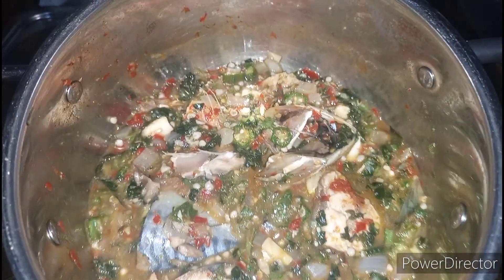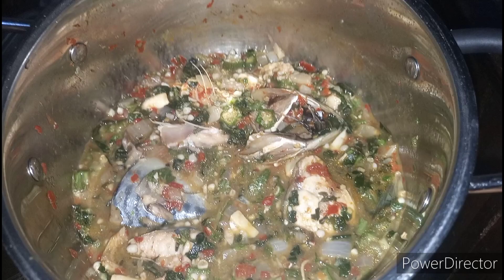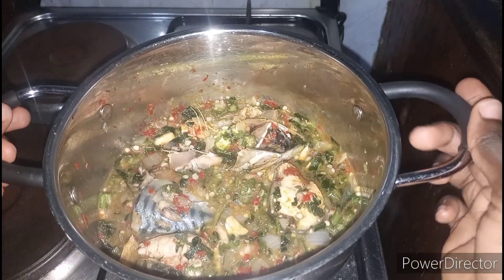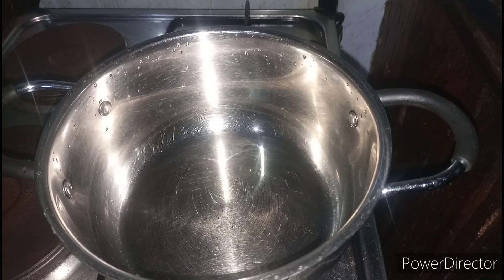Hi guys, welcome back to my channel. I know it's been a minute since I posted — I had some issues with my phone, but now I'm back. Today we're going to be making this delicious healthy okra soup and it's oily.